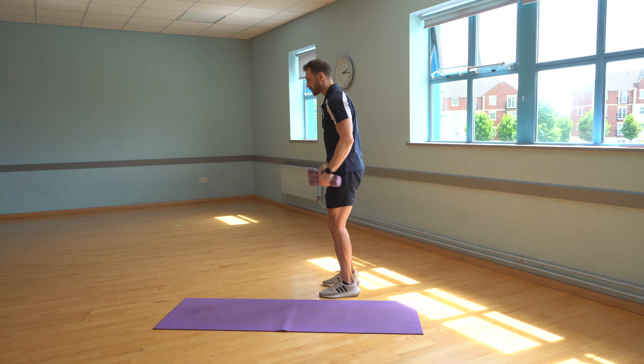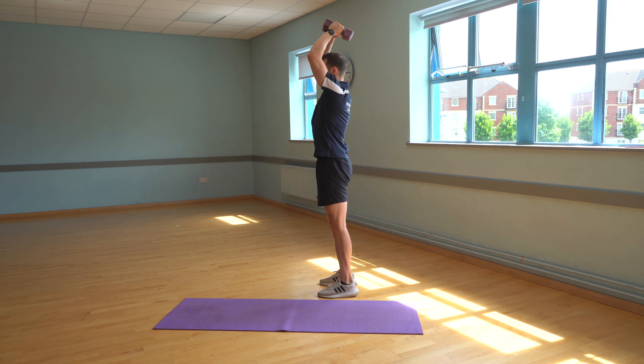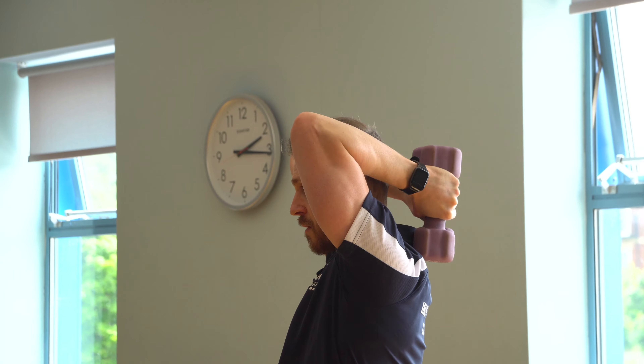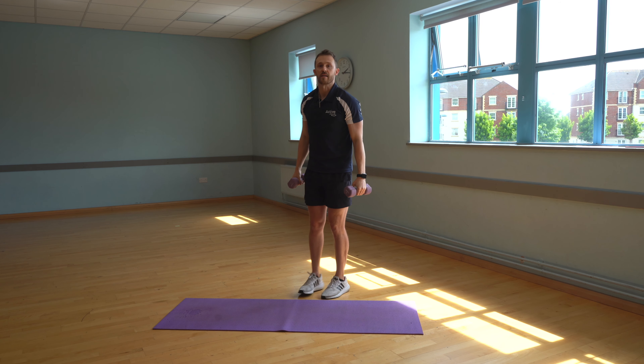I'll just show you this one side on. And that's my tricep press.